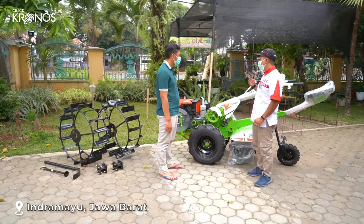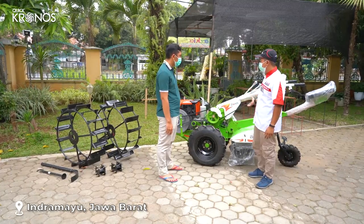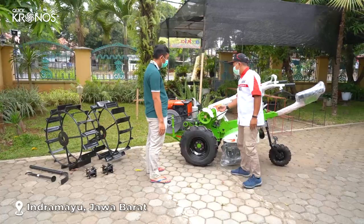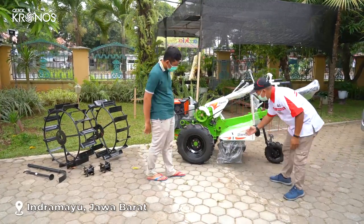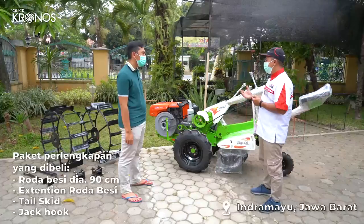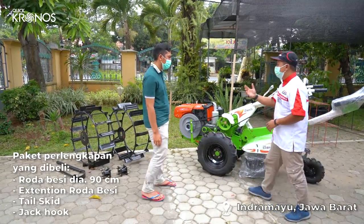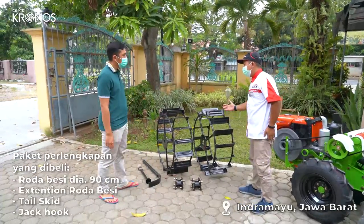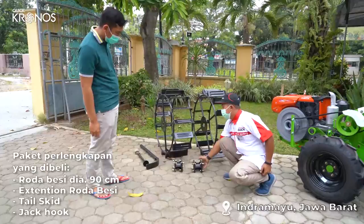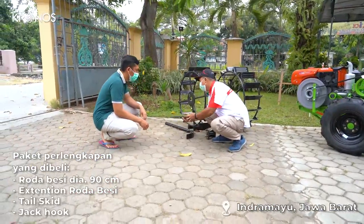Saya akan menjelaskan dalam pembelian paket traktor Kronos ini. Dalam pembelian traktor Kronos ini, Bapak mendapatkan implement tambahan: yang pertama ini adalah roda besi ukuran 900, yang kedua extension, kemudian yang ketiga ini adalah teleskit, dan yang terakhir ini adalah jantung.